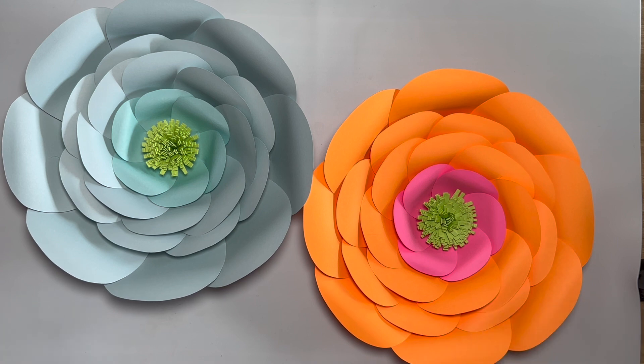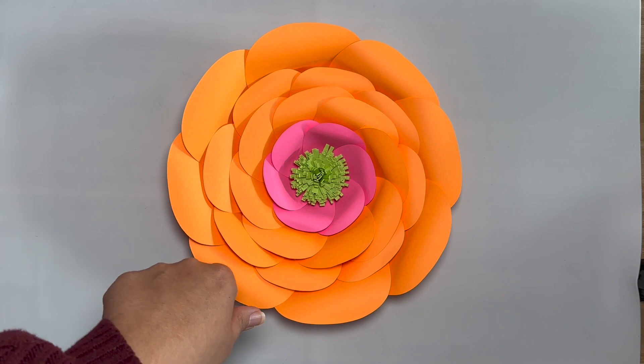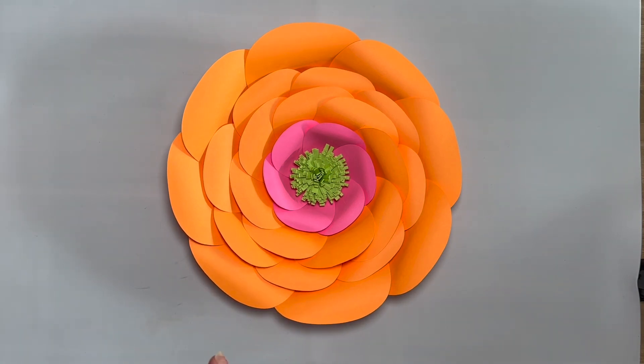So this is why I kind of want to document and make this video honestly for myself as well — just in case I ever want to refer back and think, how did you make it, Karina? So with template 17, you do receive 15 petals.